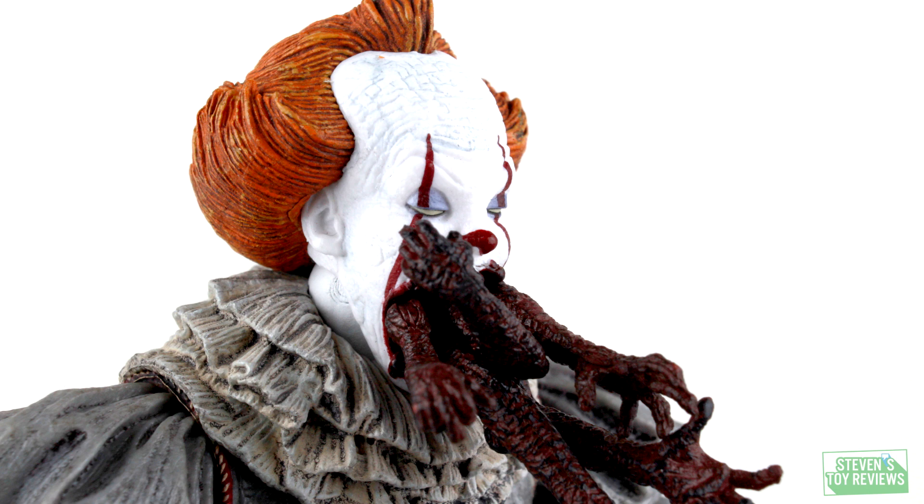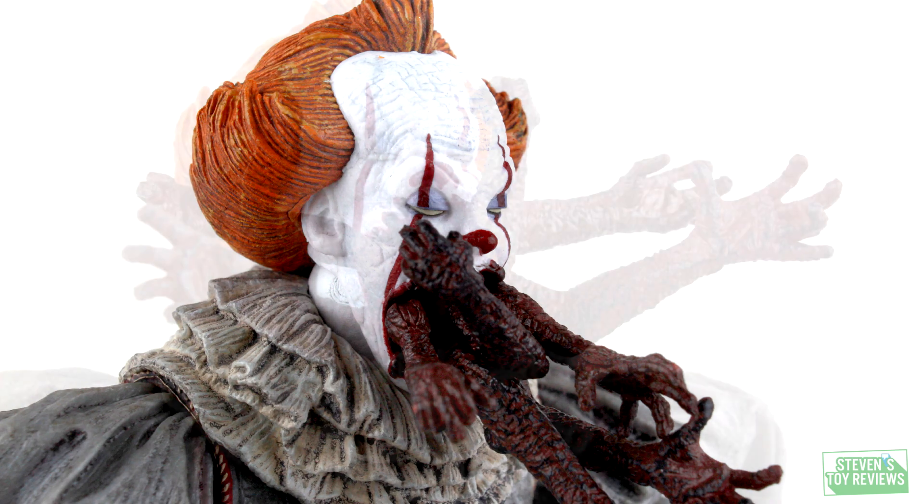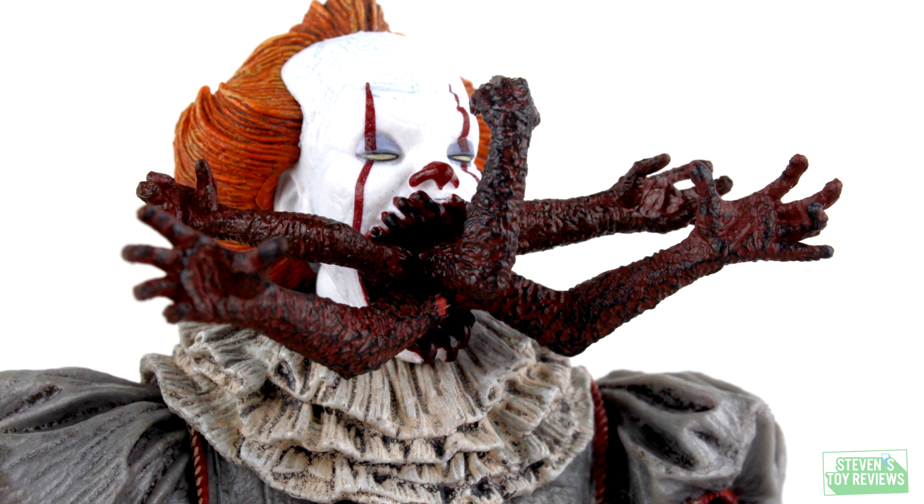Another head sculpt that Pennywise comes with is one where his eyes are rolled in the back of his head and burning hands are coming out of his mouth. Not only does this head sculpt look weird, but those arms and hands actually have points of articulation. Where they plug into the mouth they are on swivels so you can spin them, and then they're on hinges so you can move them around even more — you can pose these hands and arms to your heart's content.